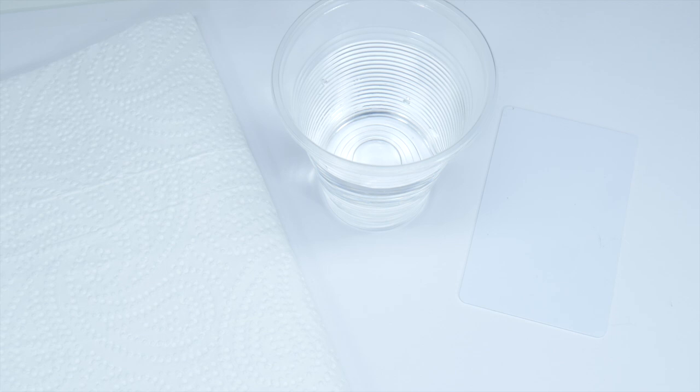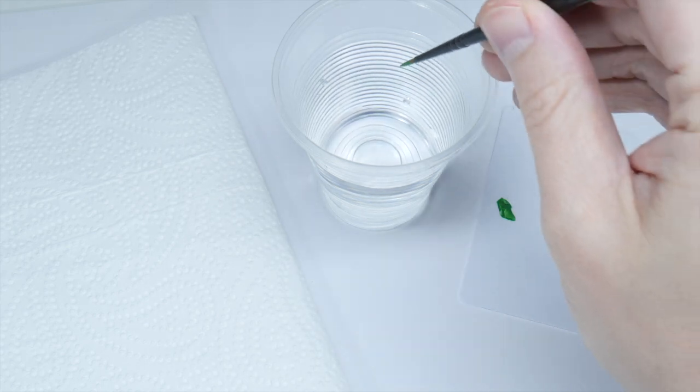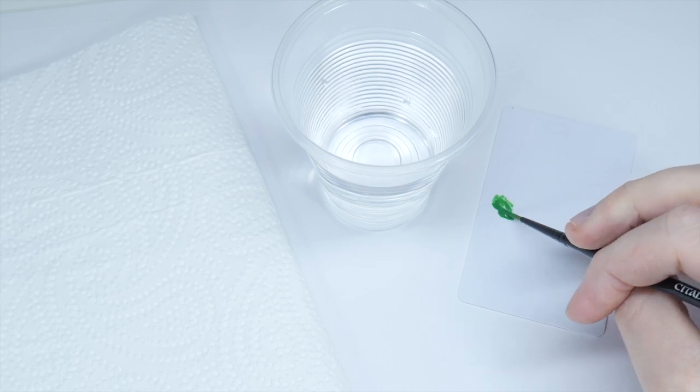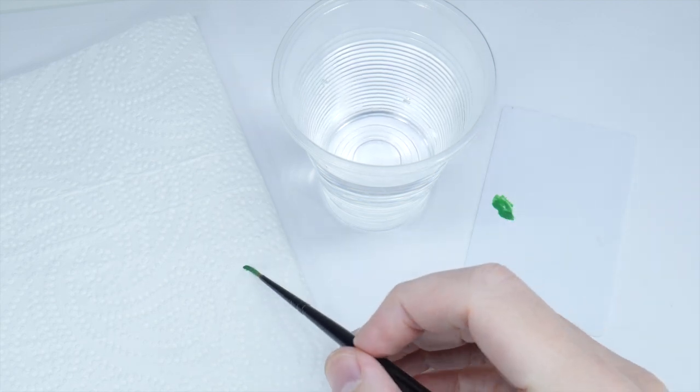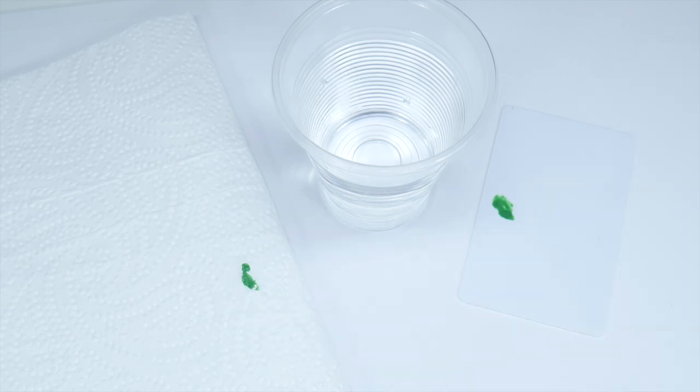You also want to think about the consistency of the paint. I find I don't use as much water as I normally would, as this is going to help give us that strong colour without multiple passes we would normally need to do when layering. It's also a good idea to remove some of the paint from the brush onto some kitchen paper, which is going to help prevent those thick blobby lines.